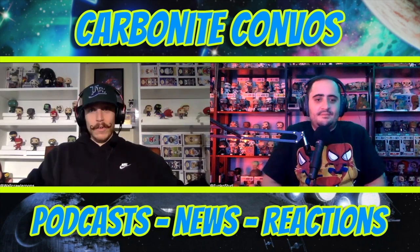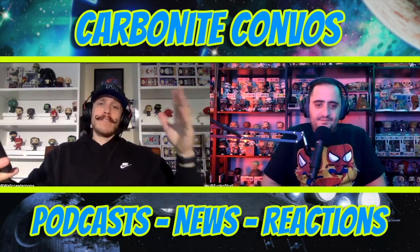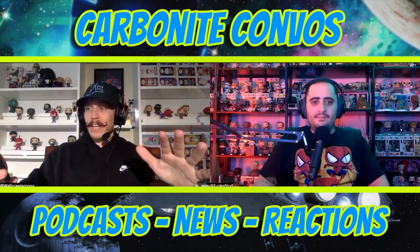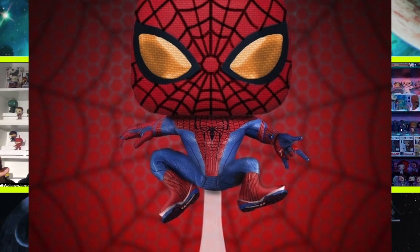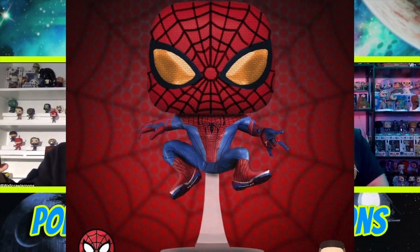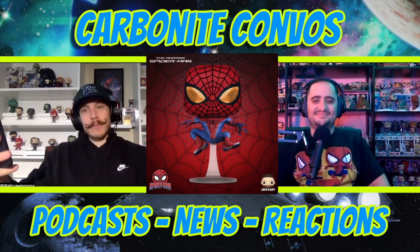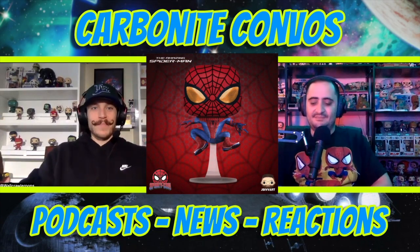Moving on, we have the first look at the Amazing Spider-Man with his yellow eyes. This pop is super neat in a leaping pose — it's actually like where you see him for the first time, and it reminds me of the reflection in the glass from that scene.